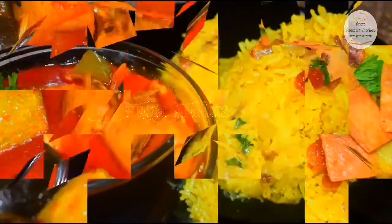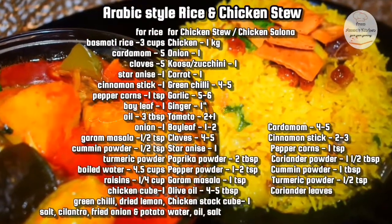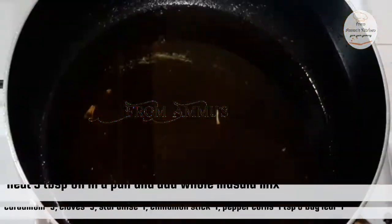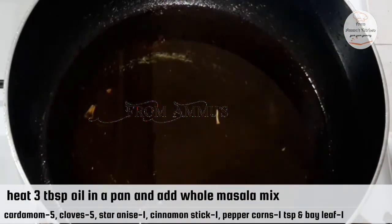This is an Arabic-style rice. It's called chicken stew. It's a list of ingredients — you can add a little bit of rice in a pan.